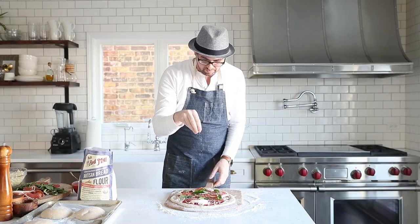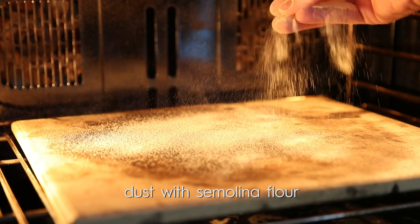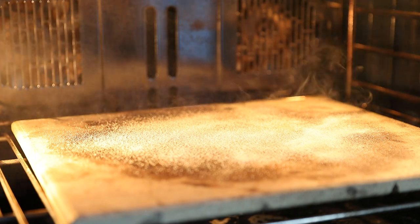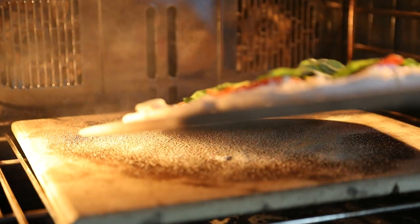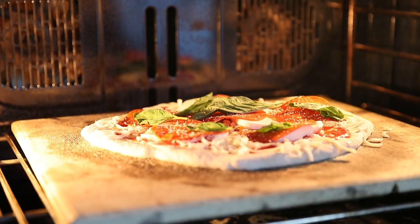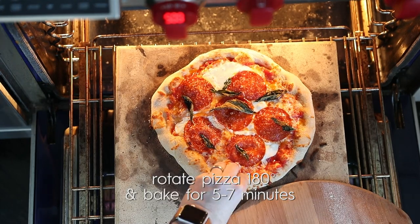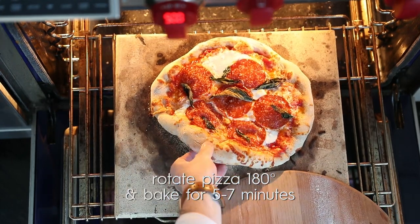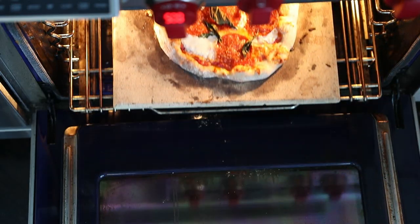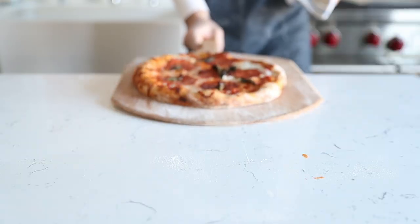Now we go right to that oven at 500 degrees. First, we're going to sprinkle on a little semolina flour — this is going to help our dough release from the stone. You've probably seen some semolina on the bottom of your pizza whenever you order it from your local favorite spot. We're going to cook it for five to six minutes at 500 degrees before we come back and give it a little turn. Be careful, it's going to be hot, but we want to make sure it cooks really evenly — just give it a 180-degree turn and cook it for another five to seven minutes or until the crust is completely golden brown and the cheese is melted.